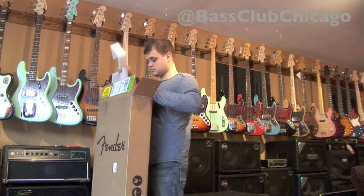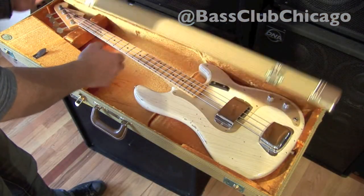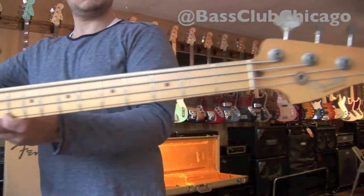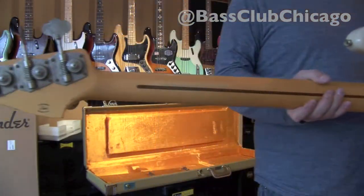Another exciting week here at Bass Club Chicago started with the arrival of a Fender Custom Shop Masterbuilt 59P bass in vintage blonde with a relic finish. This bass was constructed by master builder Jason Smith, and his hand-wound pickups give this bass a killer vintage tone to match its looks.